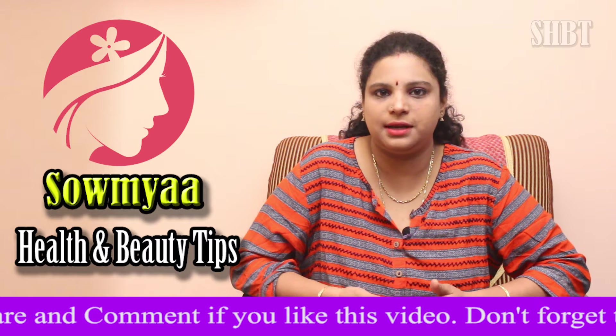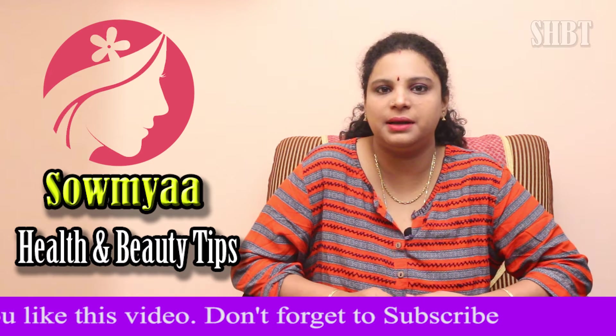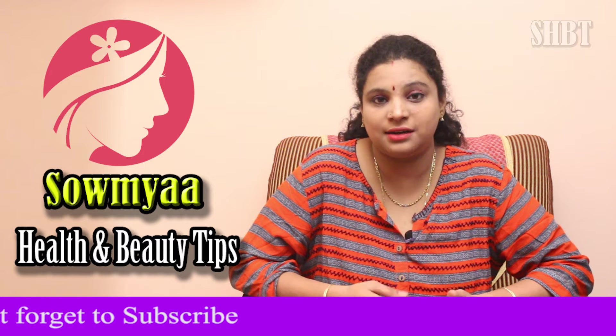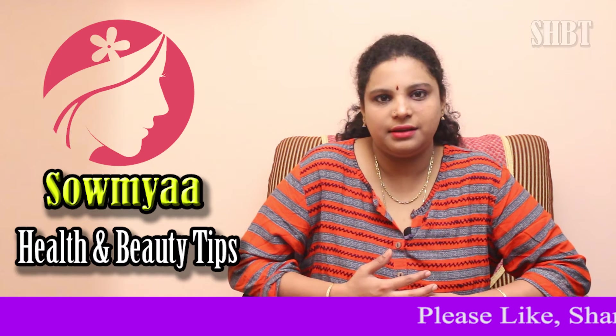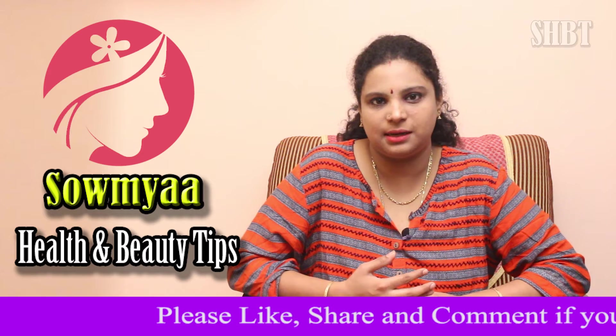For this remedy, I can assure you that your underarms will become fair. Even if you have dark tan, it will lighten up. If you follow this remedy consistently for 2 months, it will definitely work for you.